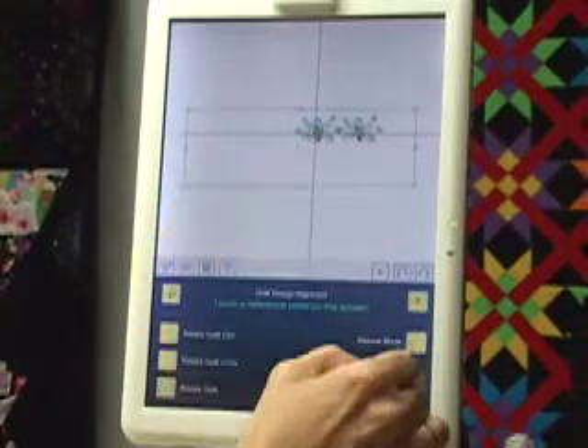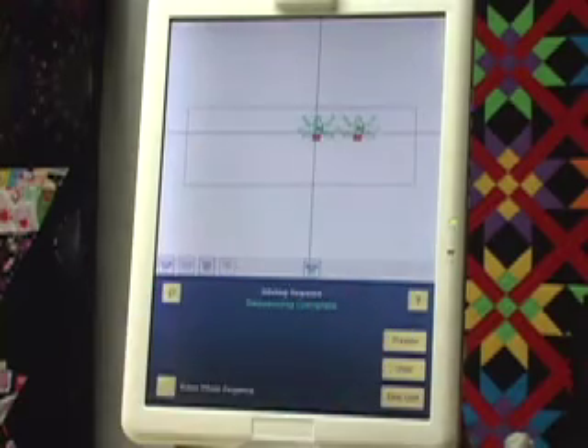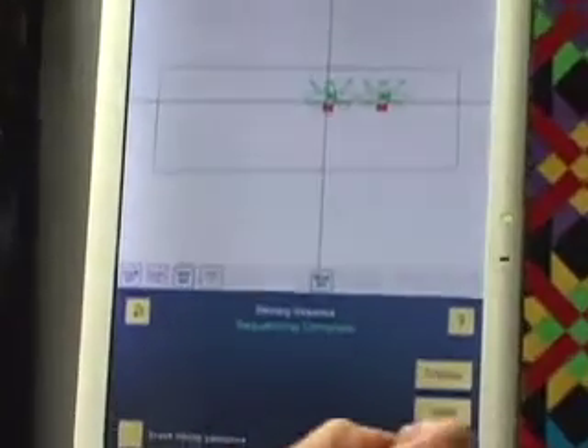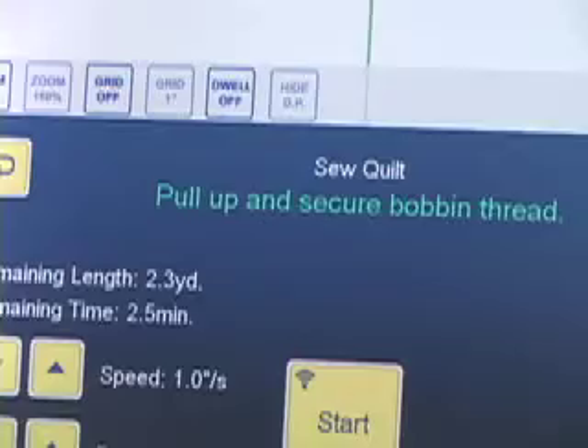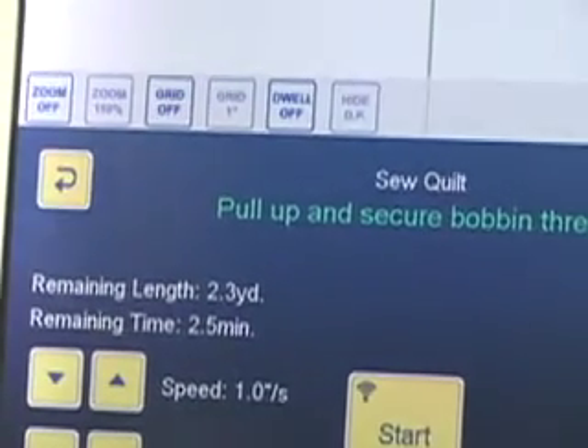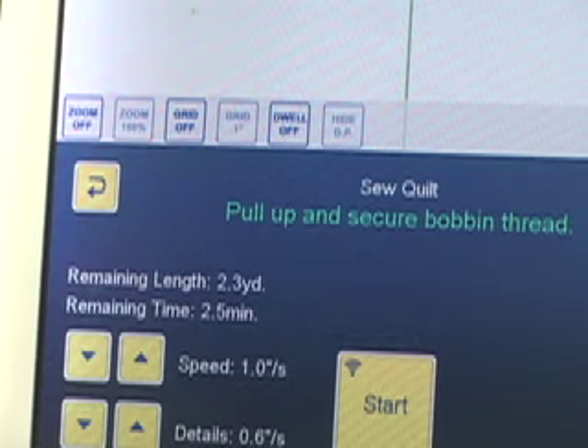Now I am going to set up my little quilt. Sew Quilt — the sequencing has already been set up for me. I'll go to Sew Quilt; it's at the start point. I've set my speed on my machine and on IQ and we're just going to stitch out part of this partial pattern of a little fairy.